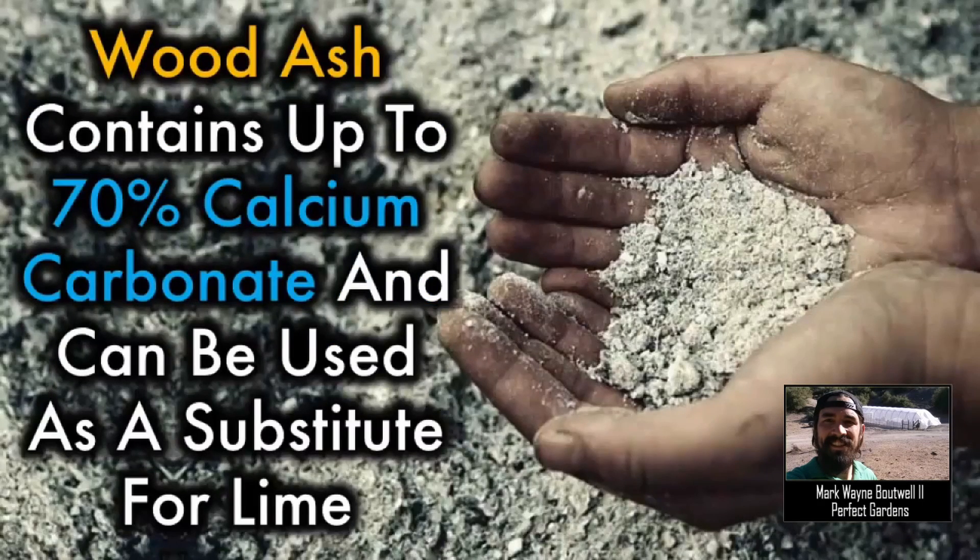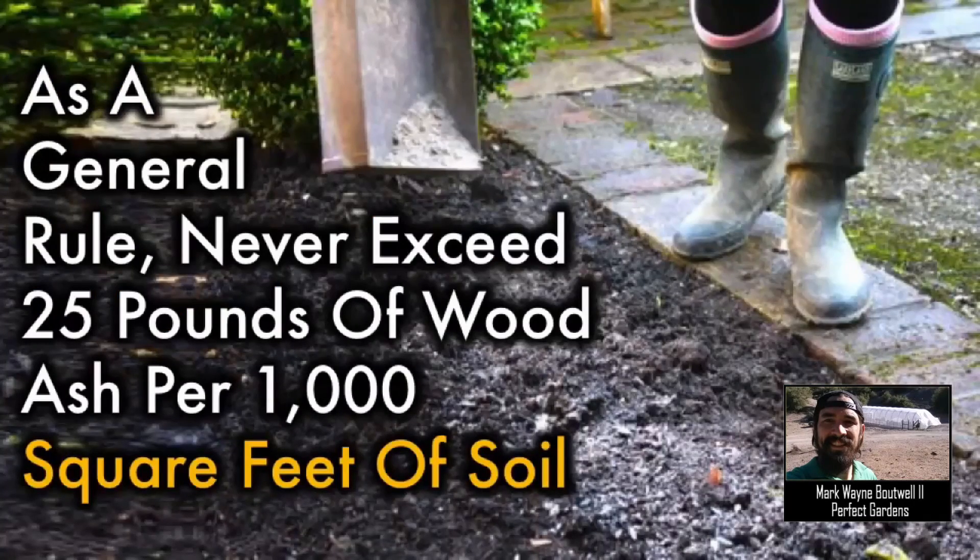Wood ash is 70% calcium carbonate, so it can be used as a substitute for lime. As a general rule, you don't want to exceed about 25 pounds of wood ash per 1,000 square feet of soil.